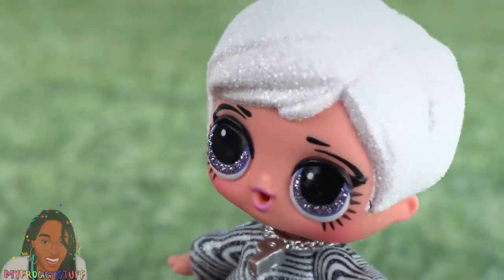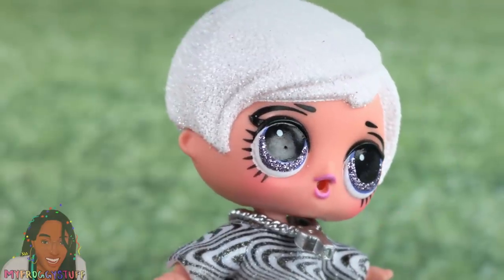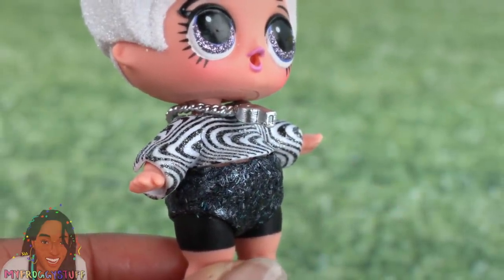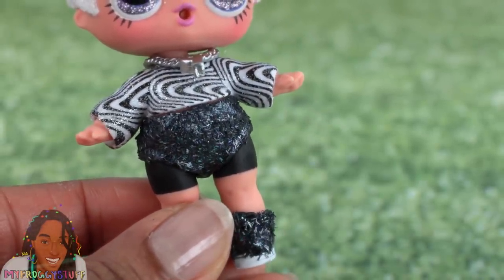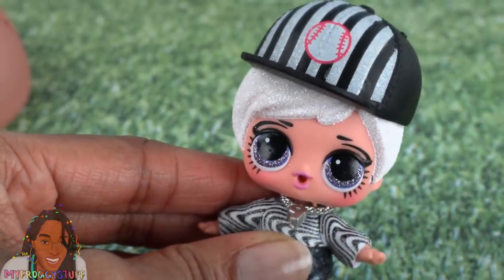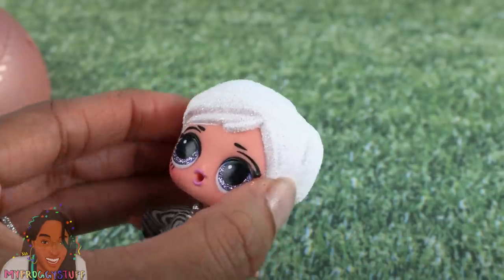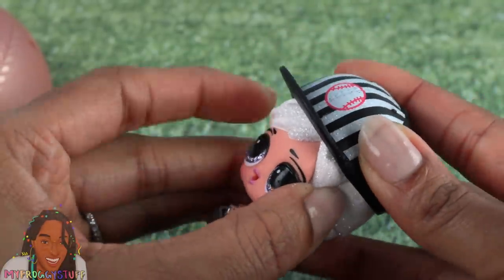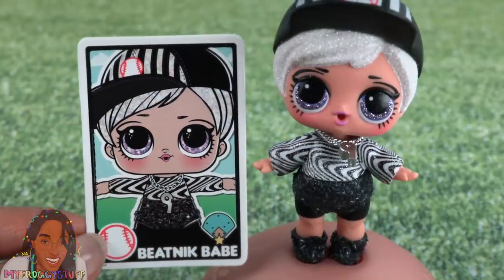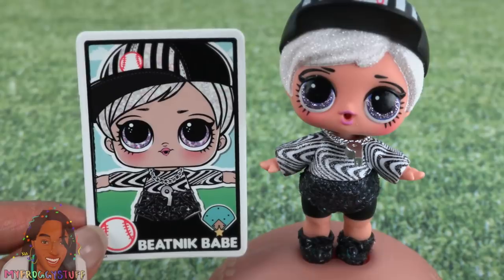I think we can safely say we know which character this is — ultra rare Beatnik Babe! She has perfectly sculpted white hair covered in glitter and lavender glitter eyes. It looks like they painted the base before applying the glitter, so there are no gaps. She wears a black and white top, glitter bottoms, with the top of her legs painted black like biker shorts, and those super glittery shoes. Her whistle is around her neck. Getting the hat on carefully to avoid scratching the glitter. Here is her baseball card — and correction: in baseball they're called umpires, not referees!